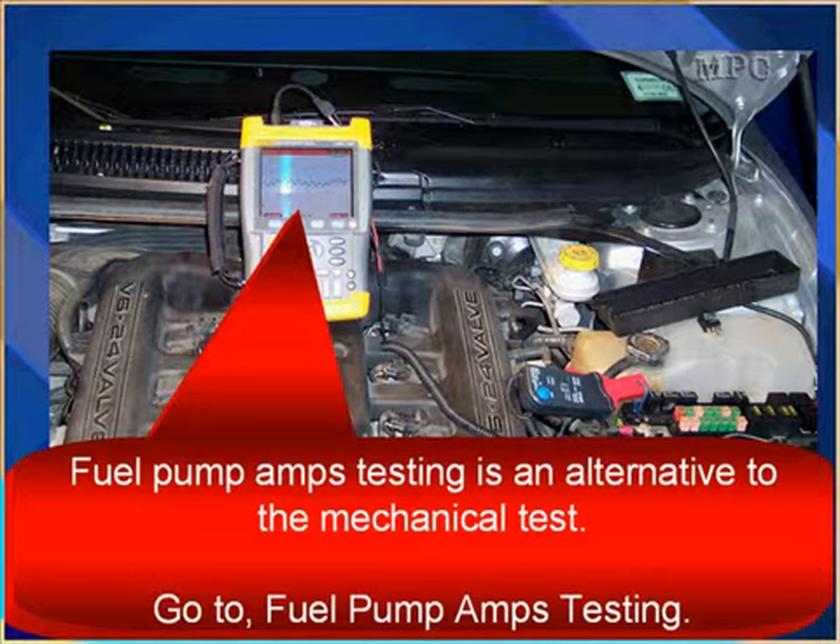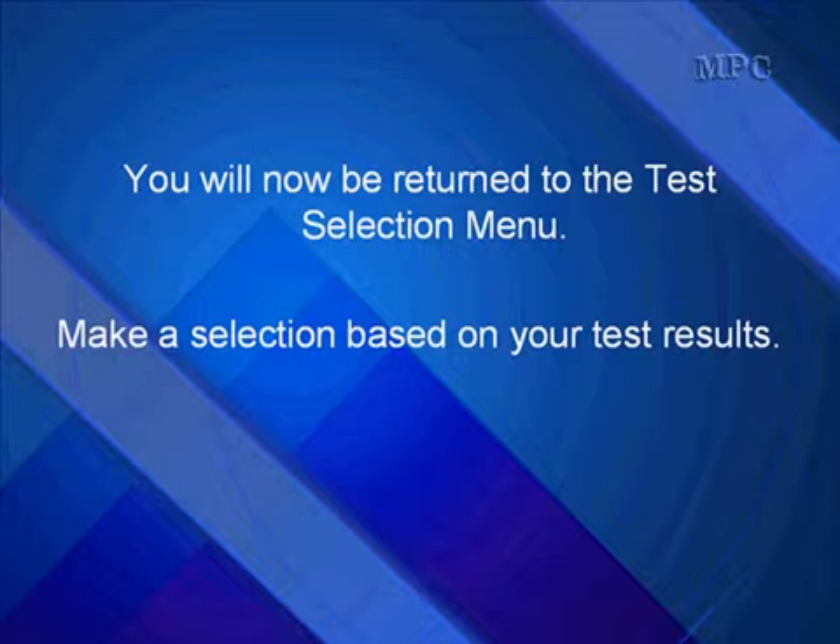Fuel pump amps testing is an alternative to the mechanical test — go to fuel pump amps testing. You will now be returned to the test selection menu; make a selection based on your test results.